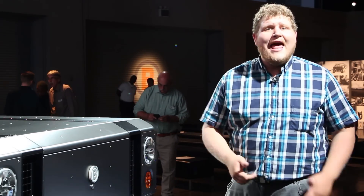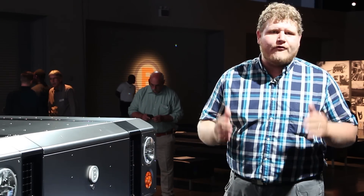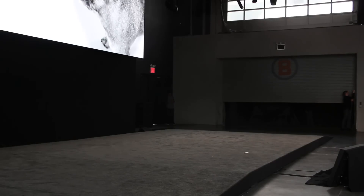It's not that often that we get to introduce something brand new to you, but tonight is that night. This is the Bollinger B1 and not only does it look epic off-road, it's also all-electric.